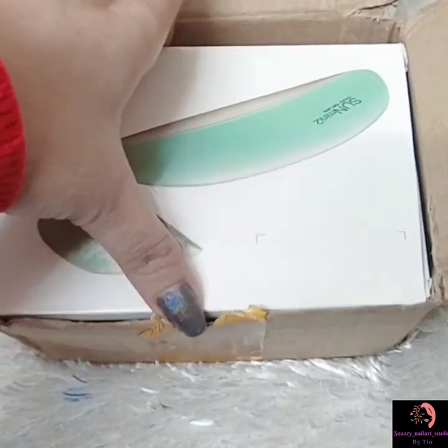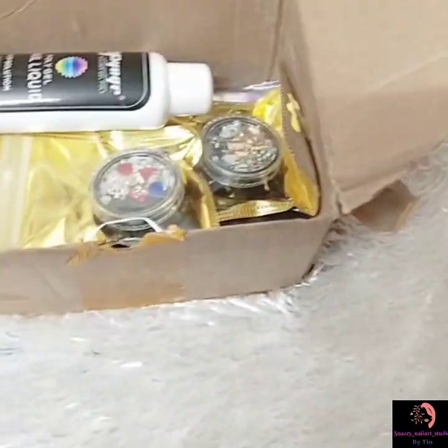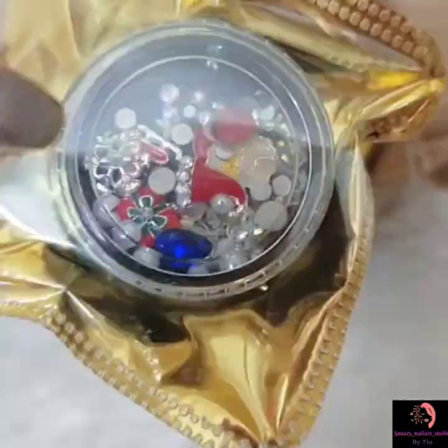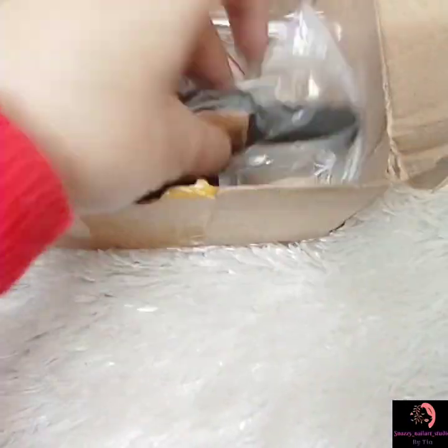Hey friends! In this video I will show you how to do poly gel nails with dual form. This is a clear poly gel nail kit I got for review from one of the elite brands, Yayogelin, and this kit comes with everything you need to create beautiful poly gel nails.